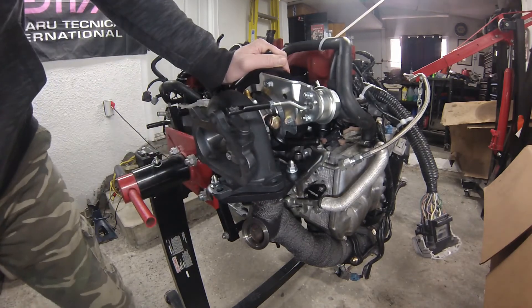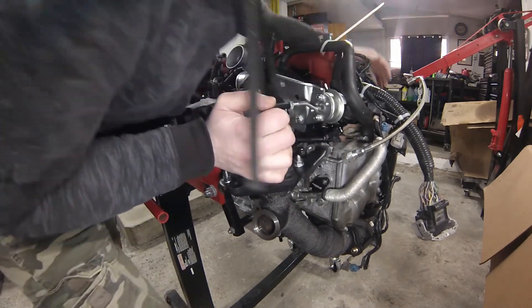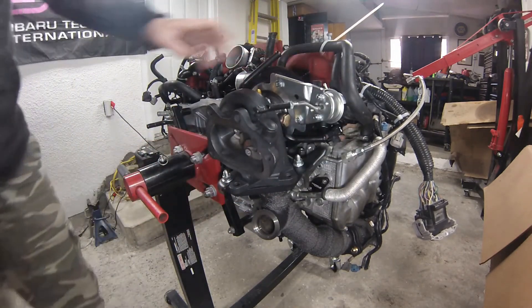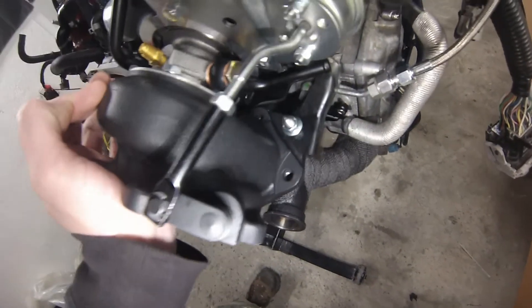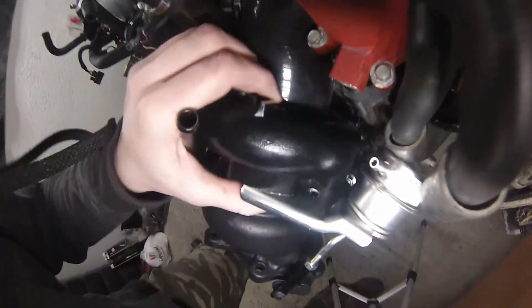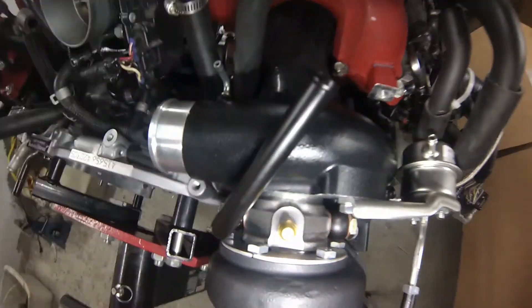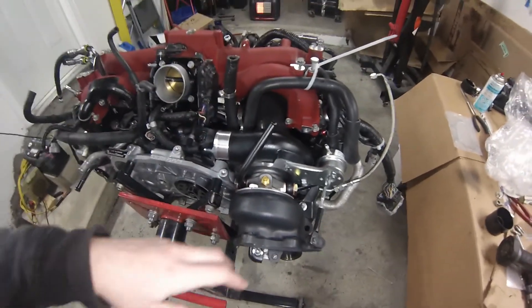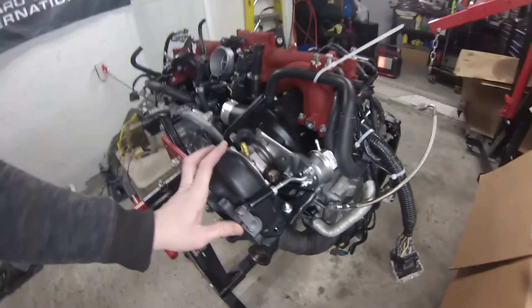The turbo will actually start to fall right into place — you might have to put a little bit of pressure on it. I've got the drain started on there pretty good and the inlet is all the way on. I can see I'm going to have enough room — I can still put in the studs — and the drain is pretty much all the way on there. That's kind of how it's going to end up sitting.